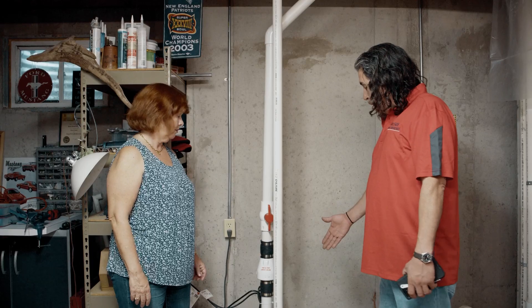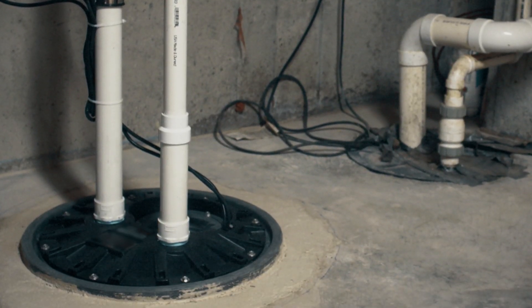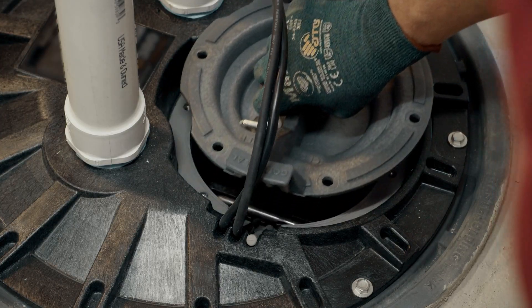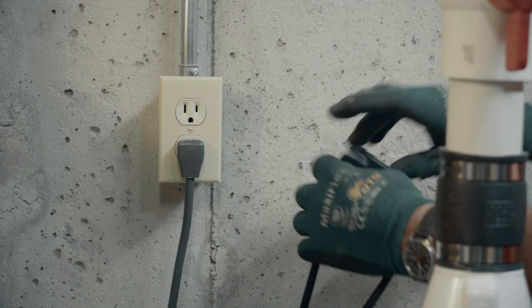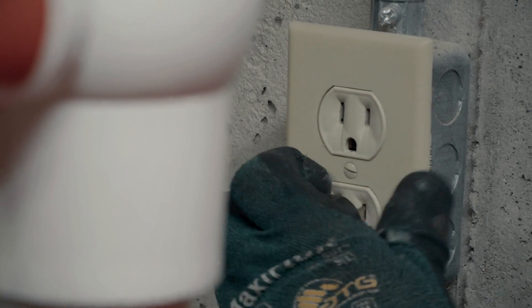Here it is. What I'm going to do today is take out your failed sewage ejector and put in a new SantaPit system. First, we'll pull the inspection cover to verify what's wrong with the pump. We can see the float has failed. We'll verify that by plugging it in — the float switch has failed. Now we'll plug the pump in — the pump is working.